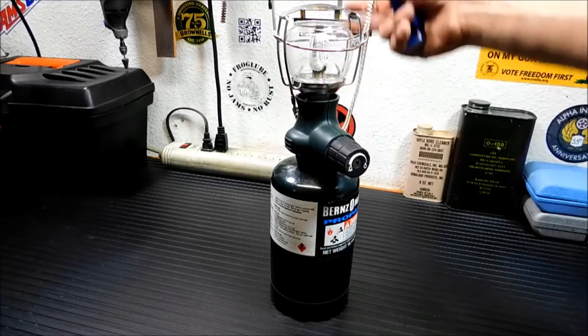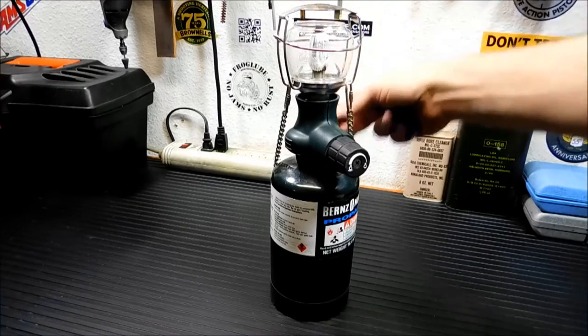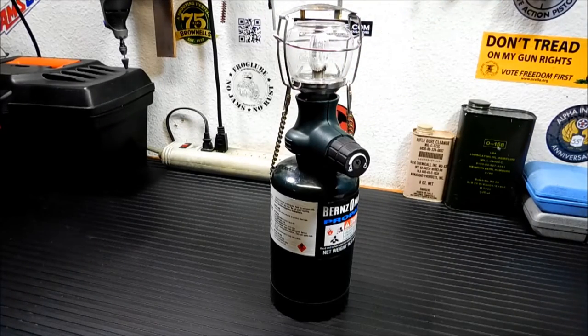You've got your chain here for easy carry or hanging up. Pretty sturdy chain, actually. We've used this to hang it up in the back room.